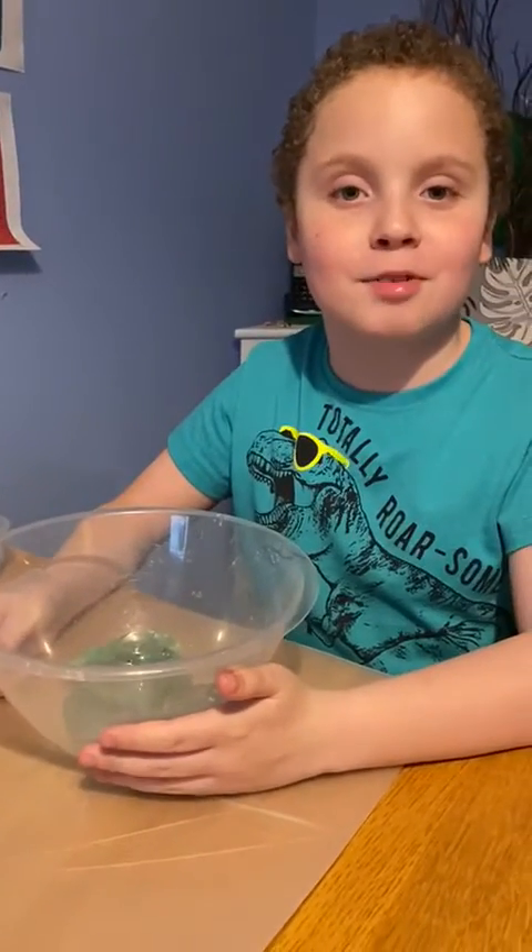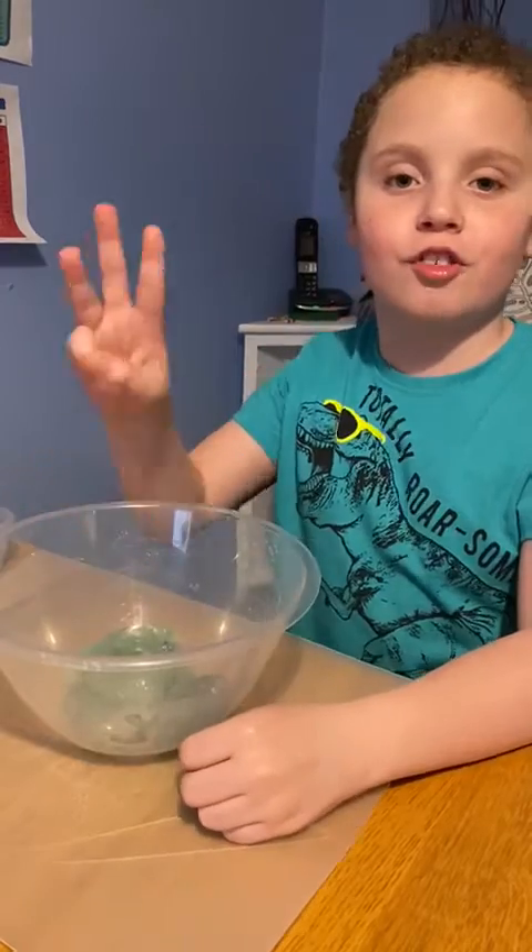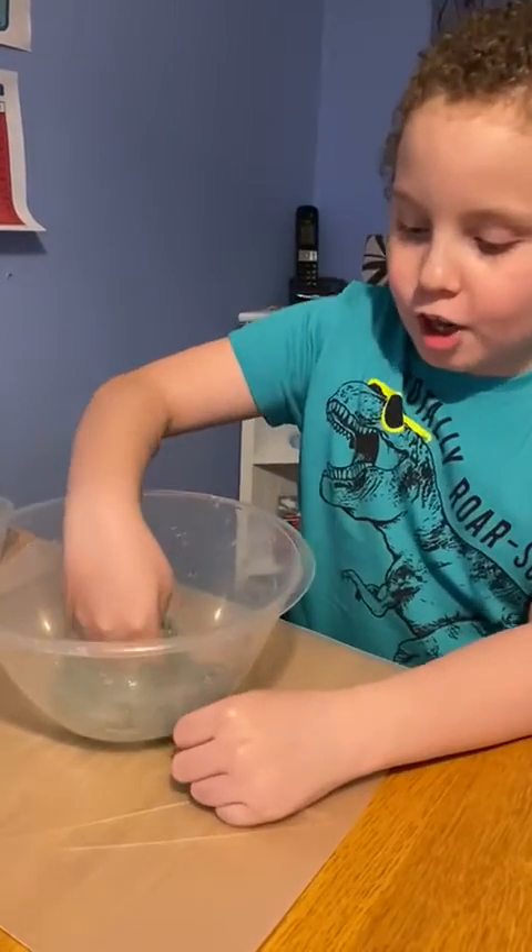Hi guys and welcome to Raptor Boy 005. Today we are doing part three of making your own slime.